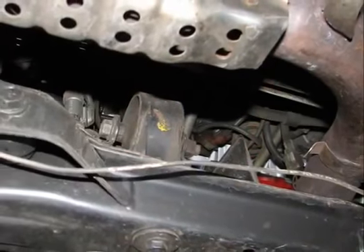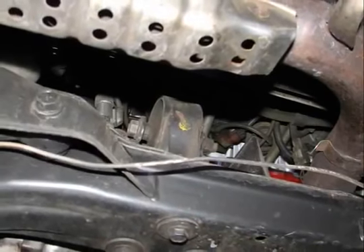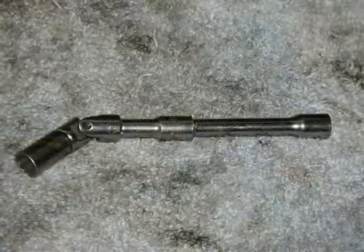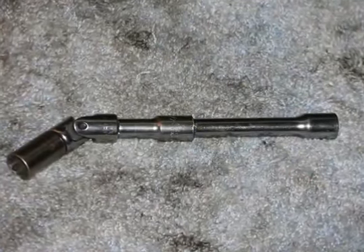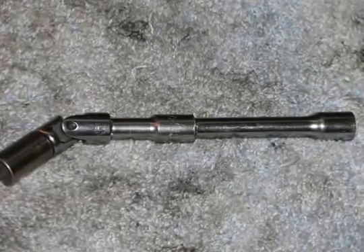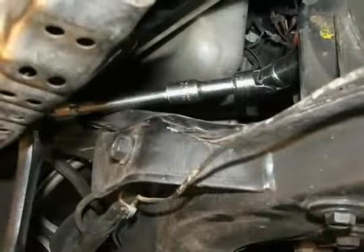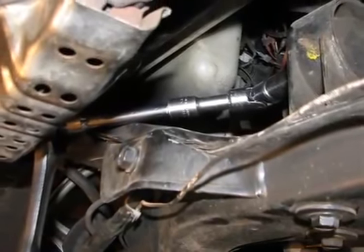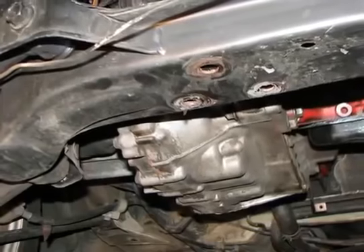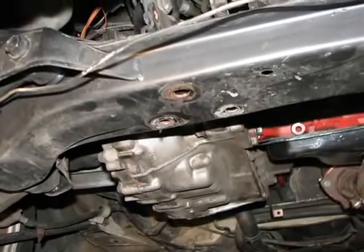Now it's onto the rear motor mount, which also has a 17mm through bolt and three 14mm long bolts that go through the cross member and into the motor mount. Here at LoveHorsepower.com, we had to use a special tool to get that through bolt out because the exhaust was in the way, so we used a universal joint and a couple of extensions. We then used a half-inch ratchet to remove that through bolt. Next up was removing the three 14mm long bolts that go through the cross member and into the rear motor mount.